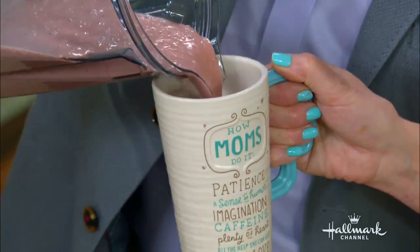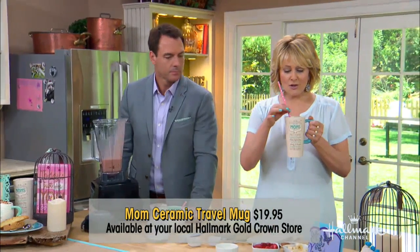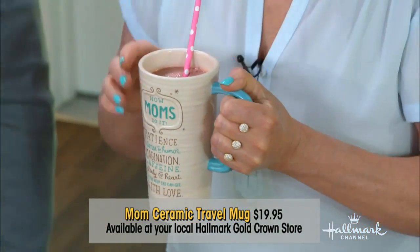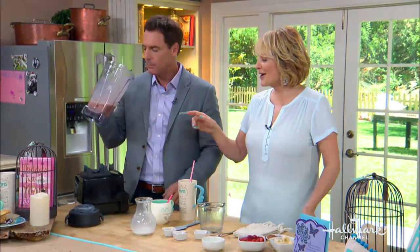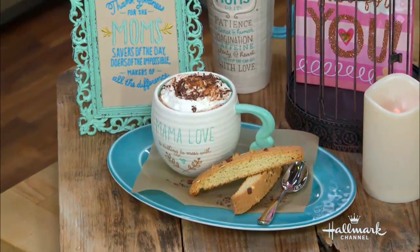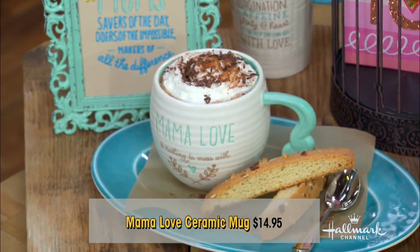So you're going to pour it into this beautiful mug — I want to keep this cup! You serve this to your mom in a beautiful mug. It's really, really pretty. And if your mommy is not a smoothie drinker, you can also use this mug — it's half the size, so adorable. Put a latte in there, add a little bit of whipped cream, cinnamon, and some shaved chocolate, and serve it with a little biscotti. She would just love it.